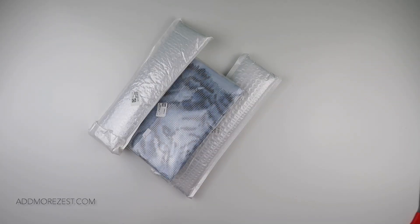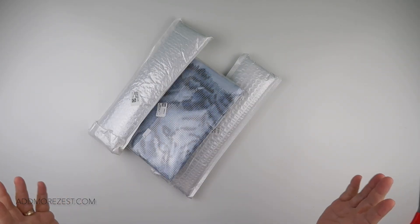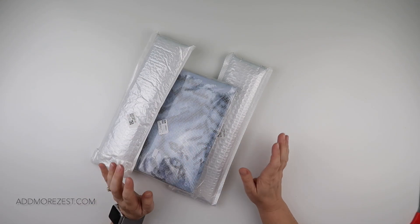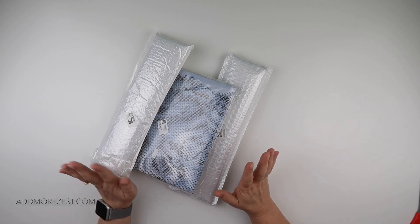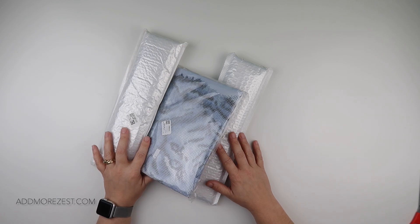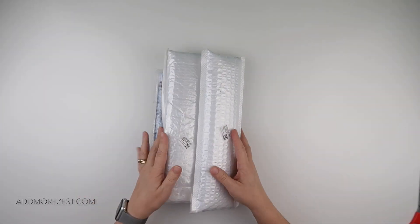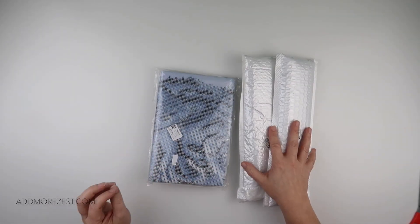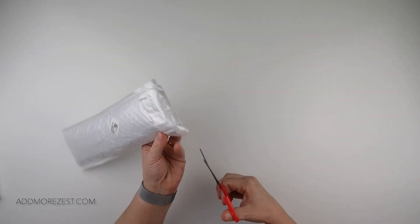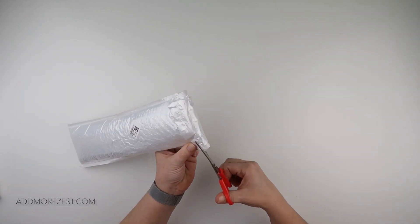Hi and welcome to Add More Zest with Diamonds. My name's Rebecca and I've got some goodies to share with you today from DIY Digital Art - they were kind enough to send me some items to share with you. I do have two paintings and an off-the-canvas item, a little bit different. Let's start with a diamond painting.